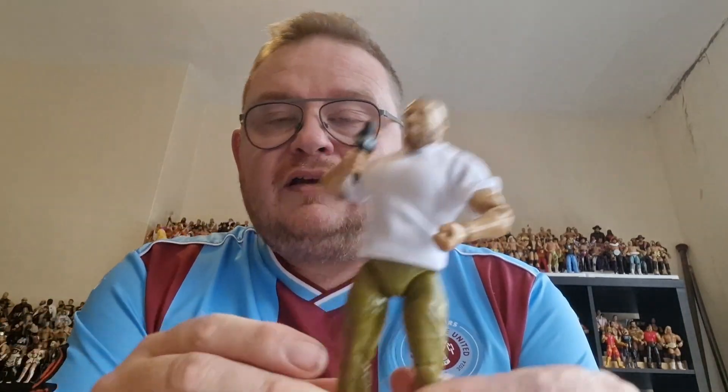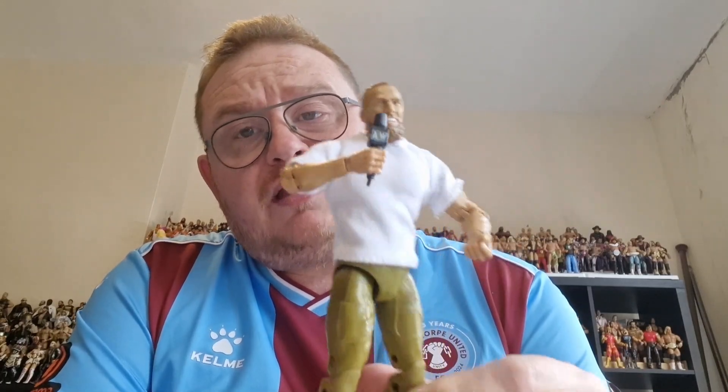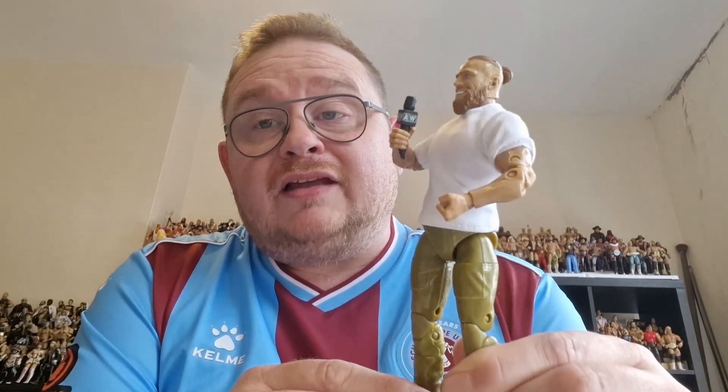He's got these khaki trousers on, the white t-shirt, and his trainers, going for the old casual look. He's pleased to get a new AEW figure in! So we'll take Mr. Bryan Danielson, add him to the collection, and see how he looks with the other figures in the AEW range.